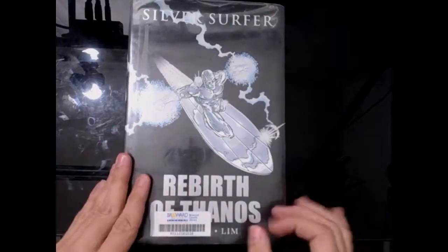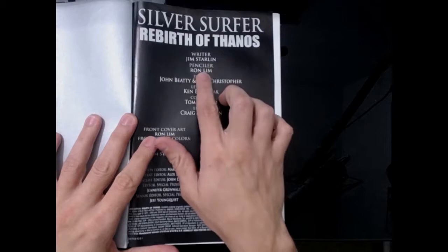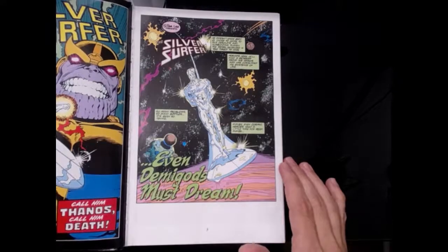Alright, so Rebirth of Thanos. Let me tell you about this art. The penciler is Ron Lim — freaking Ron Lim. What a beast this guy is. Like, holy crap.